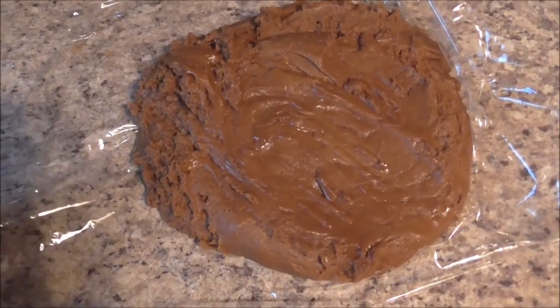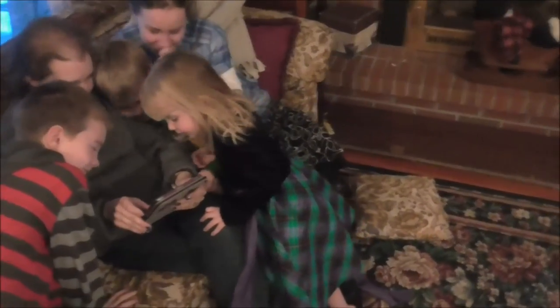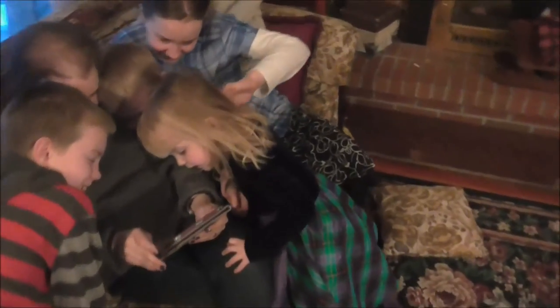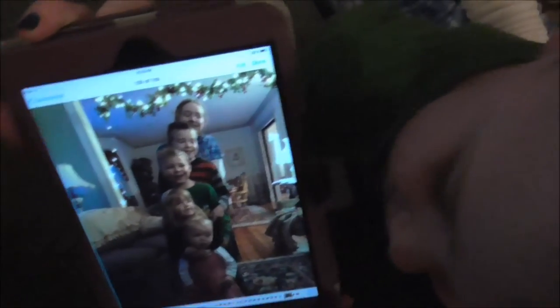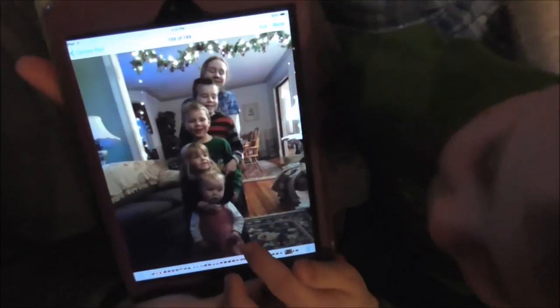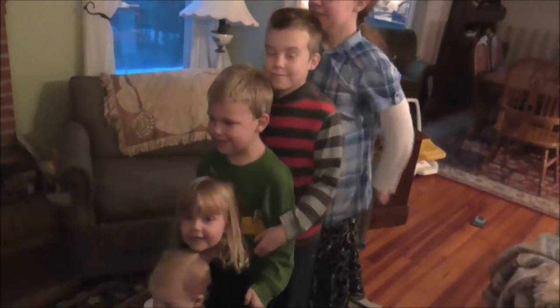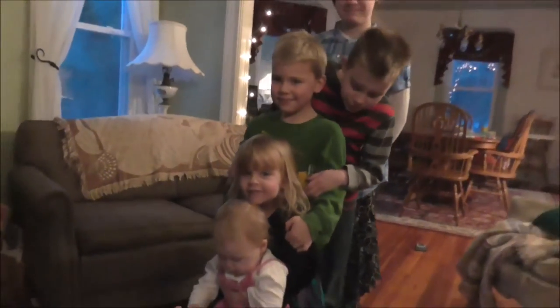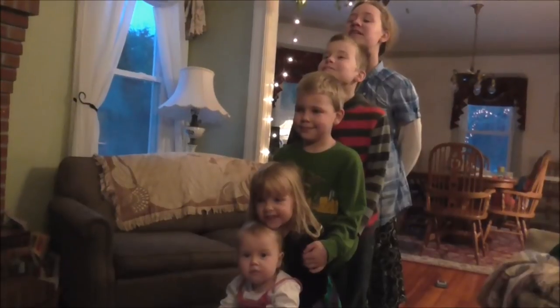We just noticed that our kids are about one head taller than each other, so Janelle got a picture on her iPad and all the kids want to see it. Now the kids are trying to do it again — all in a row. Mommy, we got a good one! Very good.